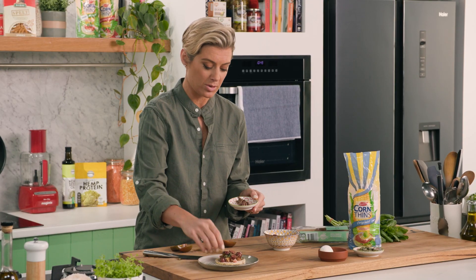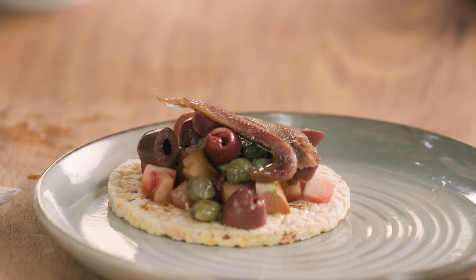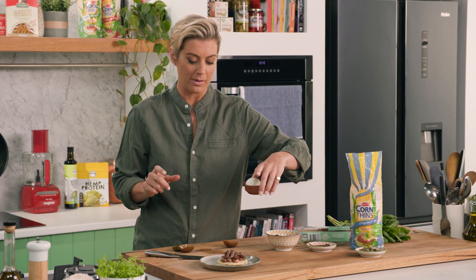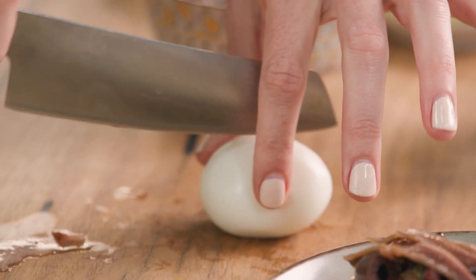Anchovies are also full of amazing good fat, so if you can try to have these in your diet, it's a wonderful thing. Now obviously I'm not going to eat these — I'm vegetarian — but I have got a friend that really enjoys a good anchovy, and his name is Richo.